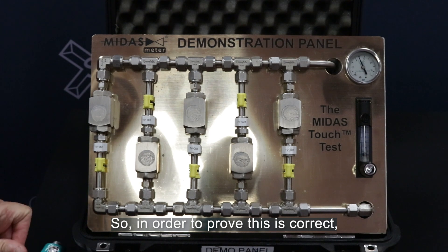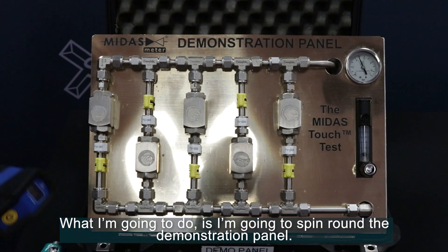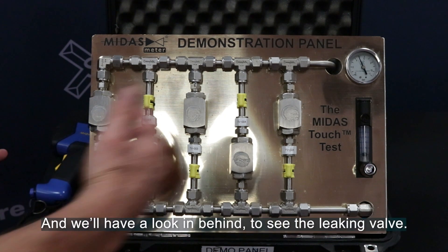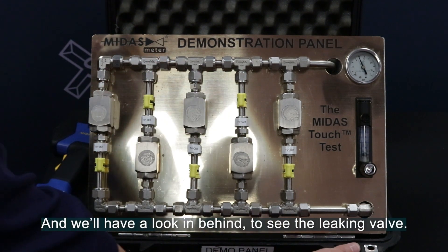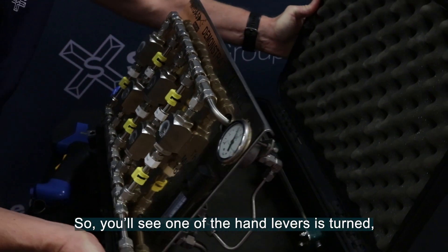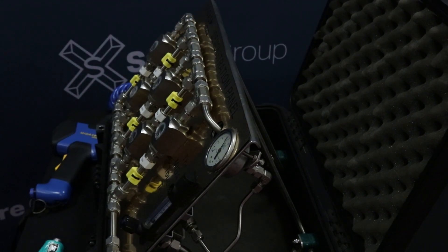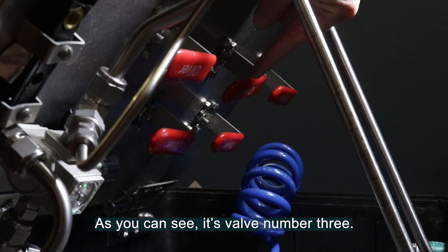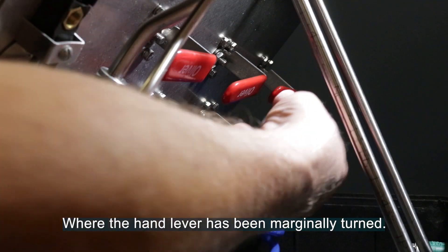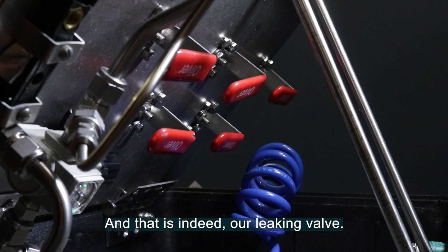In order to prove this is correct, I'm going to spin around the demonstration panel and we'll have a look behind to see the leaking valve. You'll see one of the hand levers is turned — looking directly up the end of the panel, as you can see, it's valve number three where the hand lever has been marginally turned. And that is indeed a leaking valve.